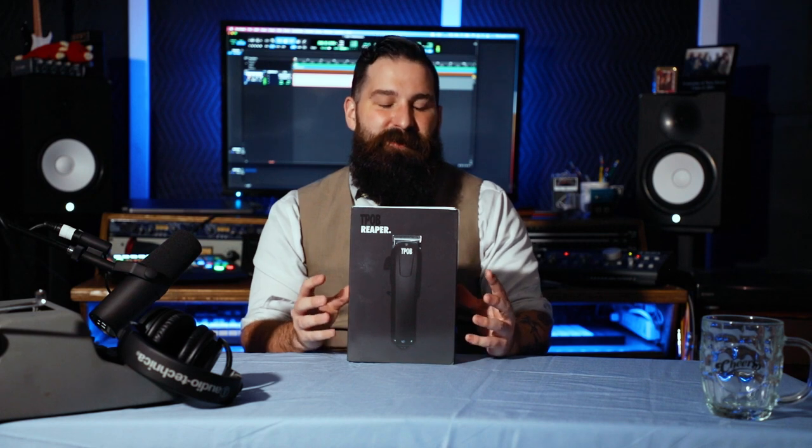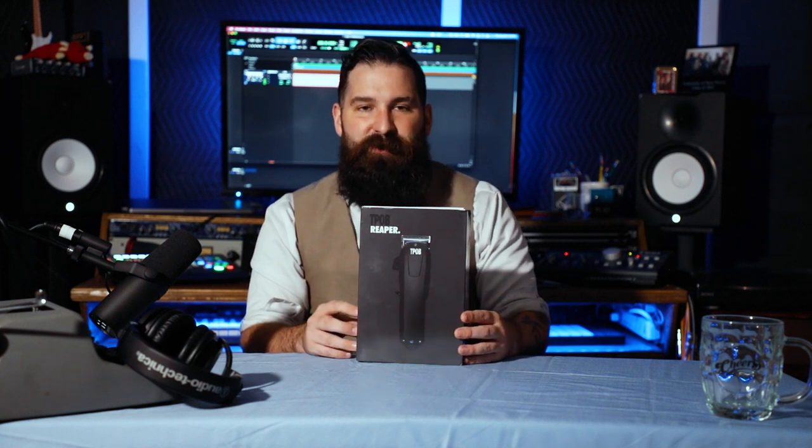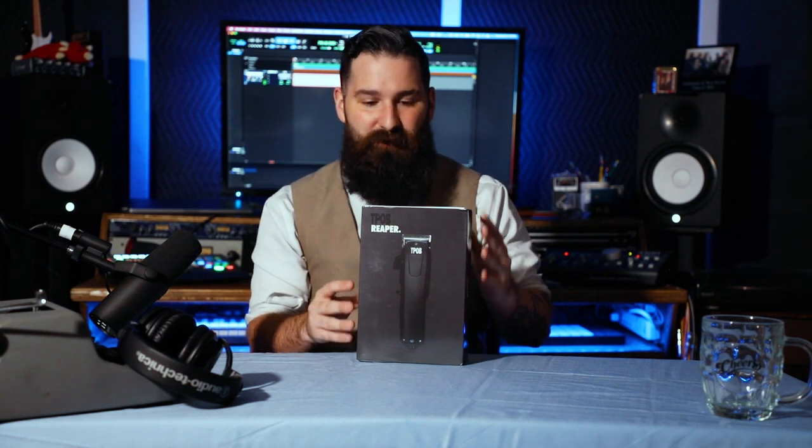He always advertises that he sells clippers, trimmers, and all that stuff. I wanted to give him a shot because they're pretty inexpensive when it comes to barbering gear. The Reaper itself is about 50 pounds, but he always runs deals on the website. When I got this, with shipping to the United States, it came out to about 45 or 46 pounds, which converts to about $61, which is not a bad deal at all for a clipper. It was 100% worth it to pay the money to try this out.